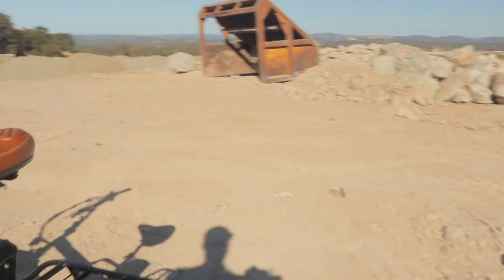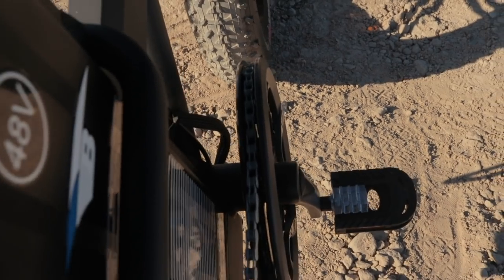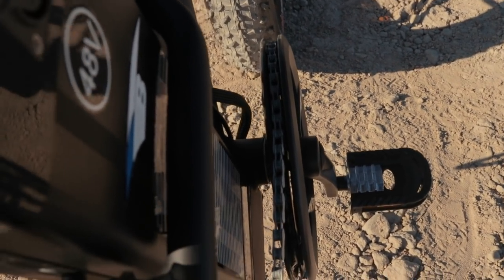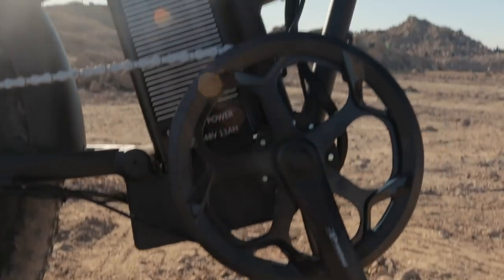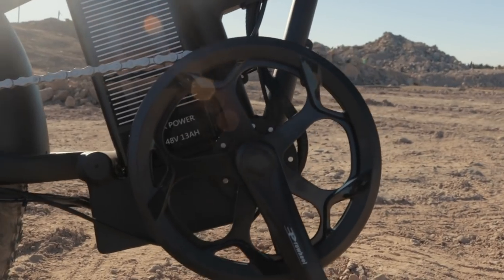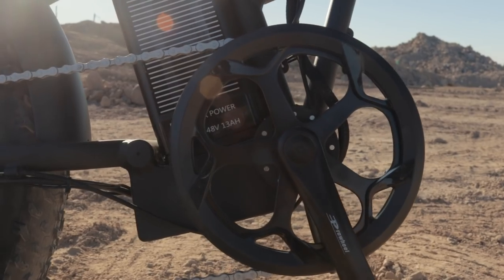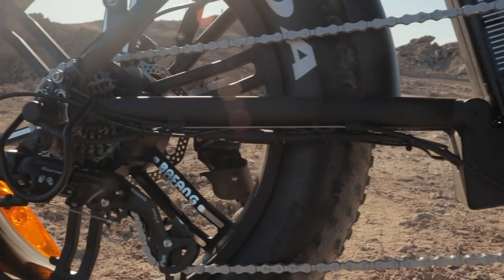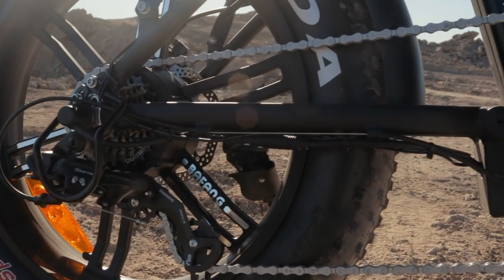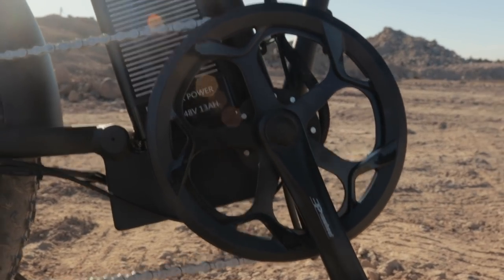To reach that top speed, this thing has a 12-magnet cadence sensor down here — higher resolution than a 6-magnet cadence sensor. But there's still going to be some delay between the time I start and stop pedaling and the time the motor actually starts kicking out power. That's just the nature of cadence sensors compared to a torque sensor, which is going to be almost immediate with really no delay at all.